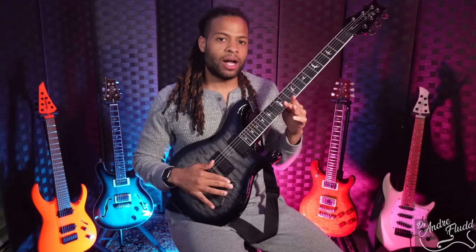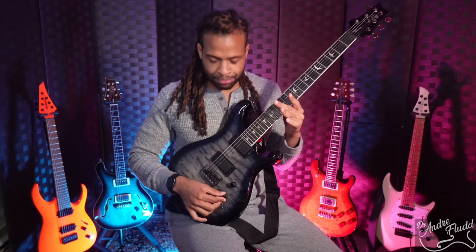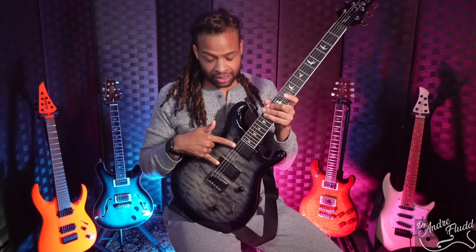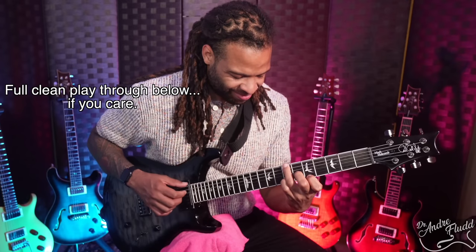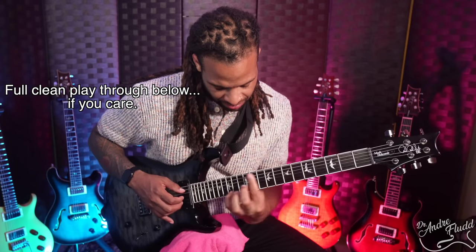In terms of the controls, we have master volume, master tone, and on the tone knob we have a push-pull to split both pickups, plus a very simple three-way switch. We have Mark Holcomb's latest signature Seymour Duncan pickups. This guitar's pickups are actually really nice for clean tones as well. They are definitely high output, so you might have to bring the input volume or the gain down on your amp, but the character of the pickups themselves is really, really pretty.